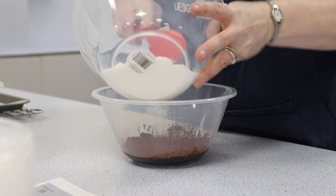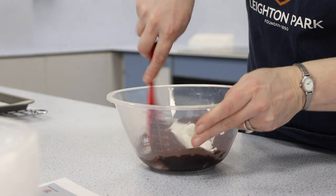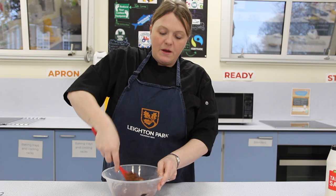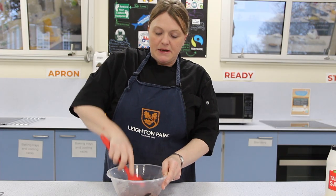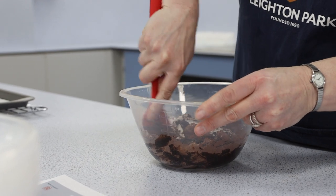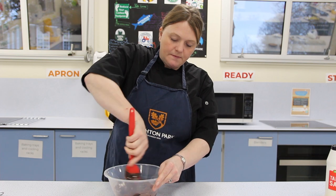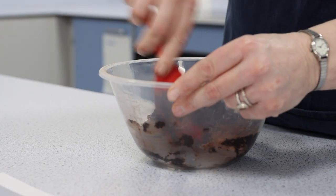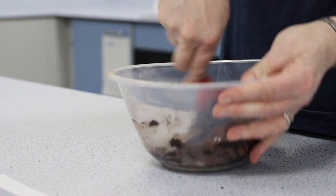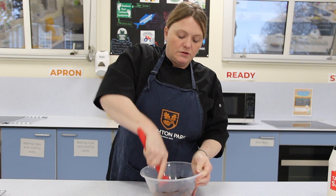Just put those in and give them a good stir. Then we're going to be adding our eggs to this mixture and breaking up any lumps of sugar, so that there are no big fat lumps of sugar in there. You can already see how dark this mixture is, and that's all the lovely cocoa powder in there.